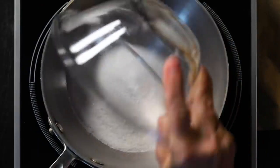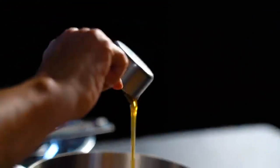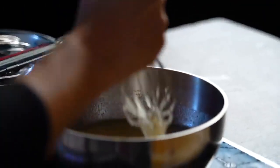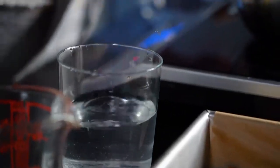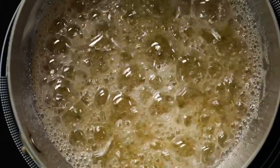Working with sugar is a little dangerous. Any kind of candy, the thing you have to be really super careful about is undissolved sugar crystals, because the whole thing can crystallize. Take a brush to wash down these sugar crystals on the side of the pan until it comes to a boil and is all clear. Then you don't have to do it anymore.